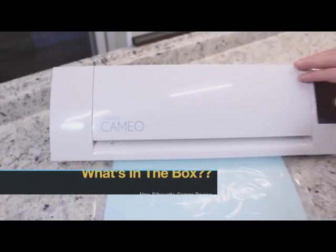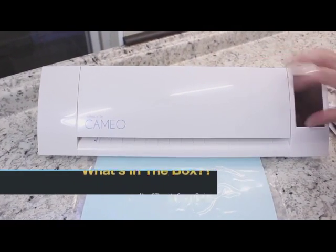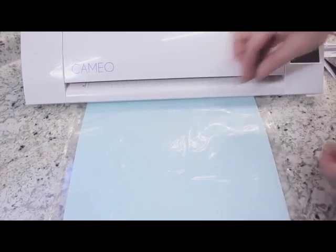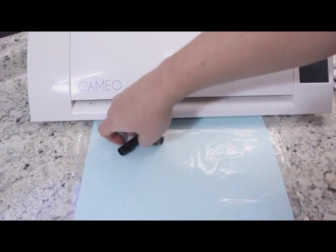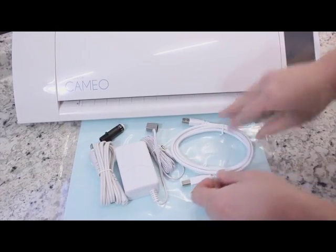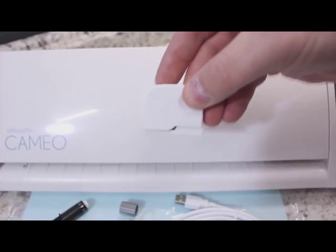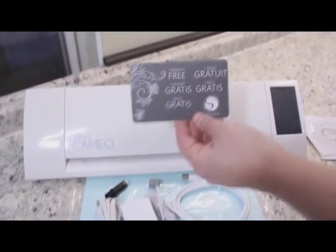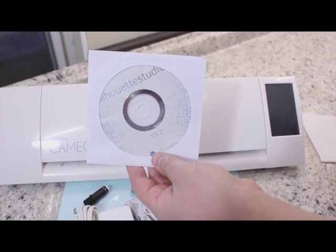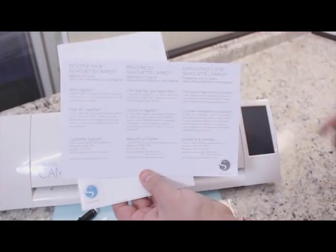Let's take a look at what you get in the Silhouette Cameo package. This is the basic package — on Amazon they do have other packages, but we're going over the basic one. You get the machine, a standard 12x12 mat, a standard blade with the wrench, the plug-in and power adapter, and a USB cable for connecting to your computer. One new feature is the crosscut blade stored in the back of the machine. You also get one free month to the Silhouette Online Store and version 3.2 of Silhouette Studio software, plus a getting started guide.